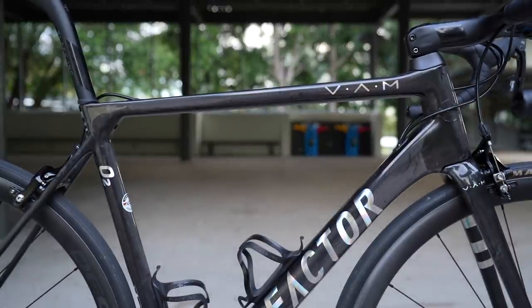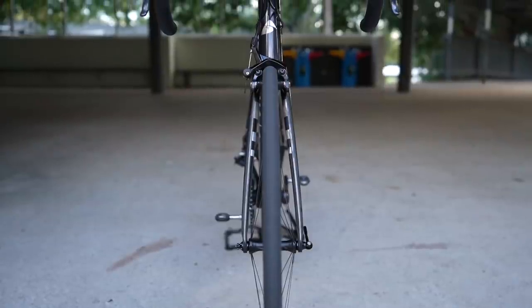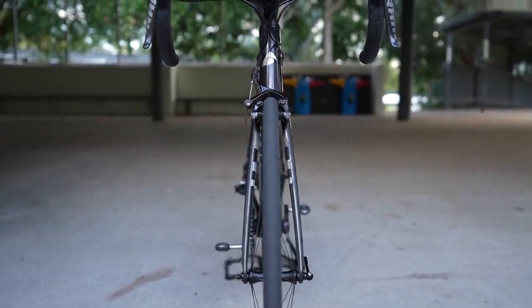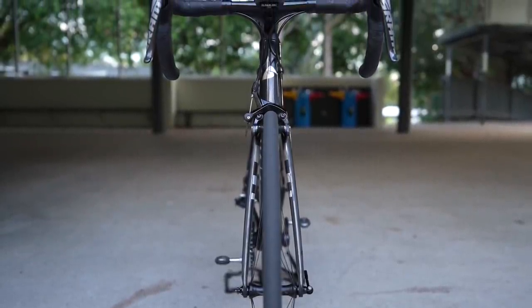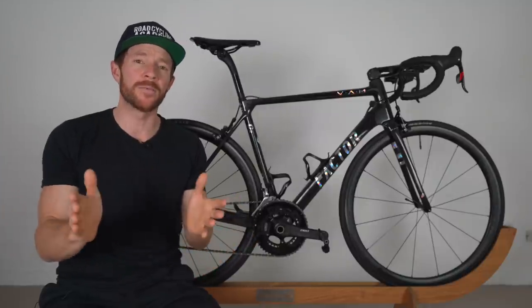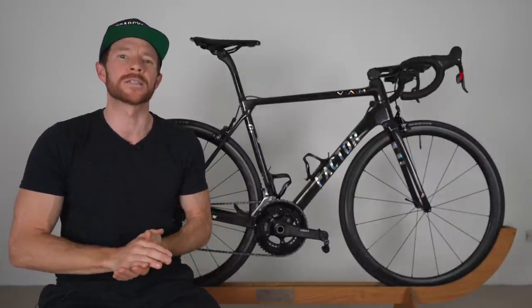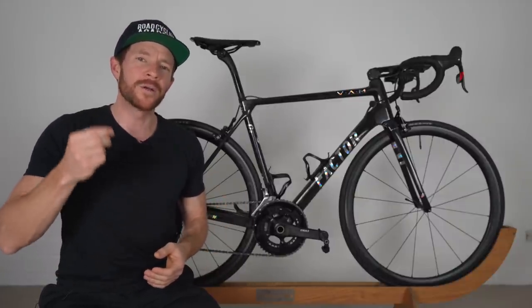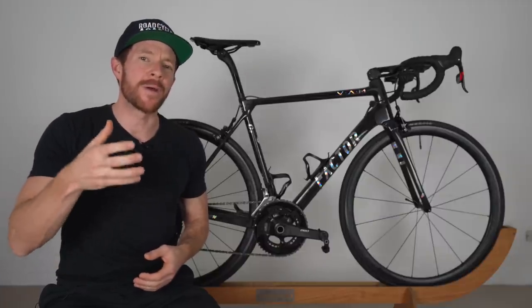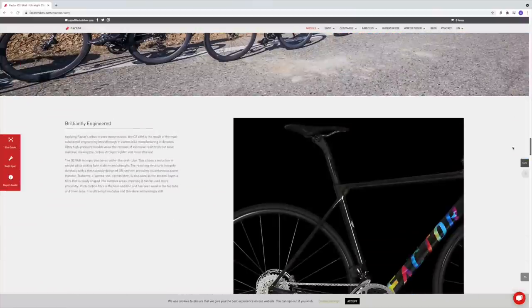Factor also uses a blend of boron fibers in the seat tube, TechStream advanced carbon reinforcements at the deepest layers of the frame, and pitch carbon fiber and ultra high modulus solution in the top tube and down tube. Now, full transparency — I am no carbon fiber expert, but I have been reading and researching a lot of bike manufacturers' websites over the past four to five years since I've been reviewing bikes. And what I can say is Factor really seem to be bringing their engineering practices into their marketing material, which I haven't really seen to this extent before, and I feel is a testament to the type of brand they are.